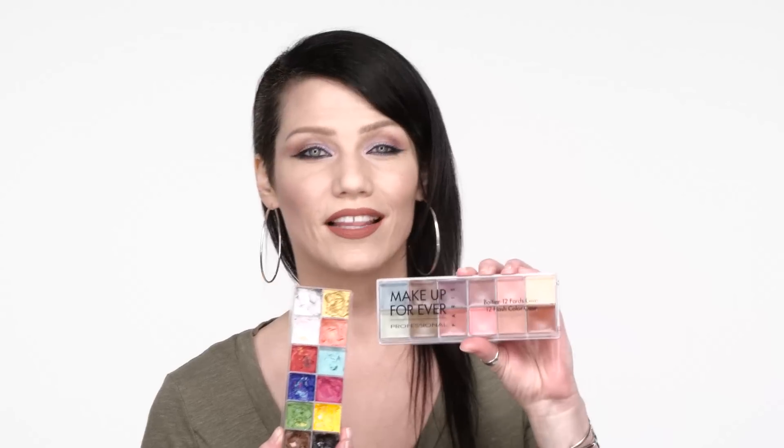Speaking of essentials, one thing that makes me so much more versatile — especially when there are last-minute changes at a show and you just go with the flow — is the Makeup Forever Flash Palette. I never show up to a shoot, a show, or anything work-related without this palette. All the different colors are cream-based, and you can create or adjust foundation colors, use them as eyeshadows, eyeliners, lipsticks, blushes, shimmers — anything you could possibly need. There's also a more neutral-tones version that cuts time significantly. This palette gives me everything I need, even eyebrow colors. The list goes on and on.